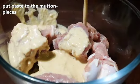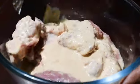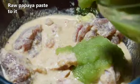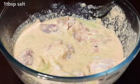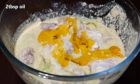Now add the paste to the mutton pieces and mix it well. Then add raw papaya paste to it. Add one tablespoon of salt to the mutton marinade, then add two tablespoons of mustard oil.